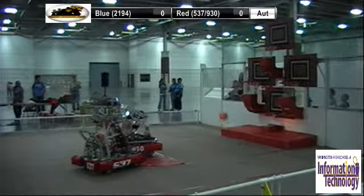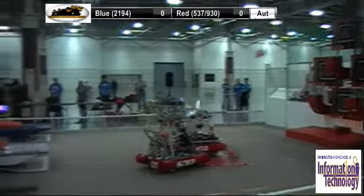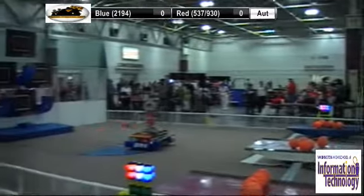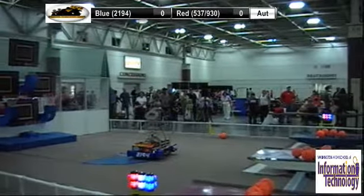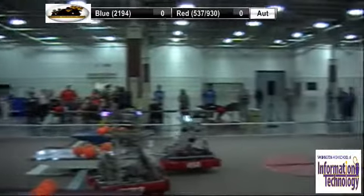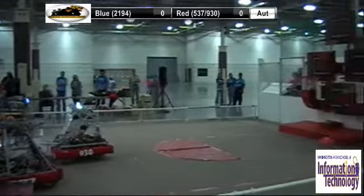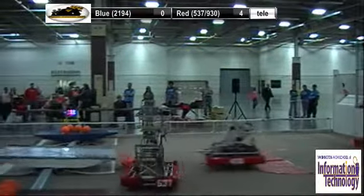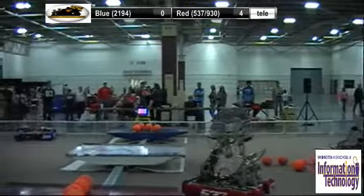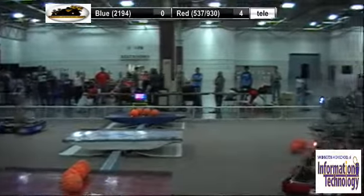This is the autonomous period of the match — you can see a positive period. This is all three points. Now you can see one point on the bottom hoop. They're not driving their robots right now; it's just everything that they programmed them to do. Now you can see how they operate themselves. They are not driving their robots. I'm already getting a ball on top of that center bridge.